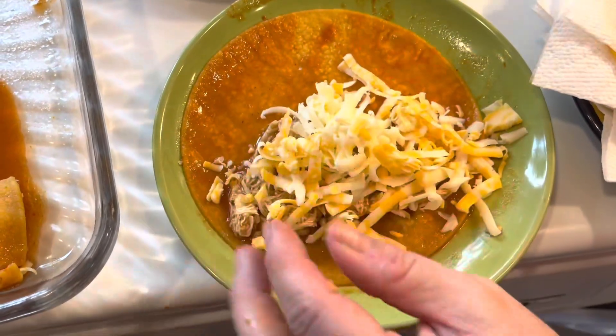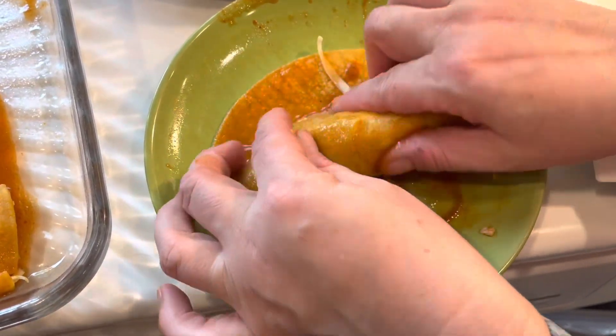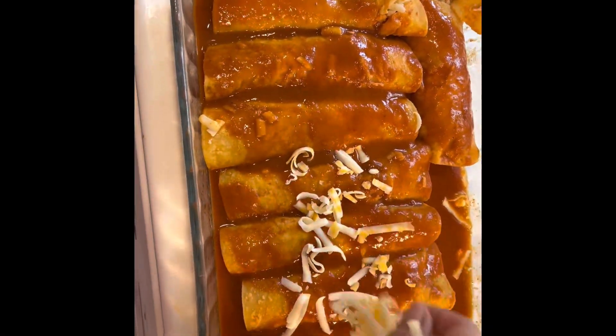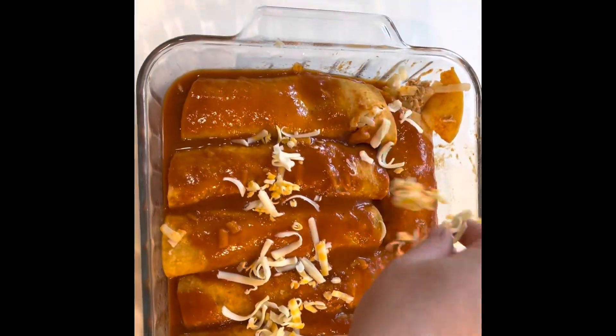These are just for my children. My husband and I will have onion, jalapeño, and olive in ours. So after I got them all filled, I covered them with more enchilada sauce and cheese.